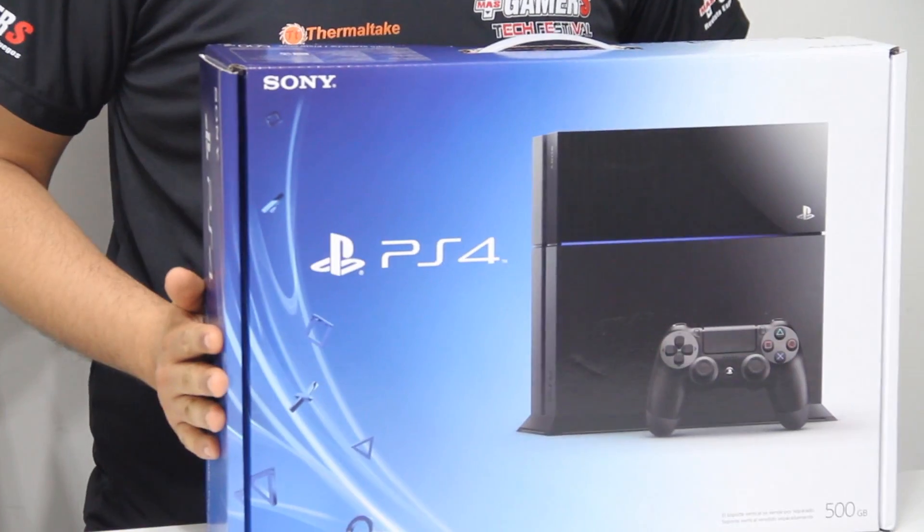Bienvenidos al Unboxing de Más Gamers, el espacio dedicado a la tecnología. En esta ocasión les traemos la nueva consola de videojuegos de Sony, el PlayStation 4.